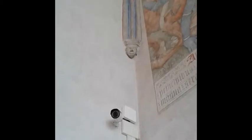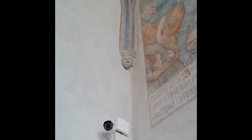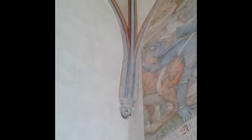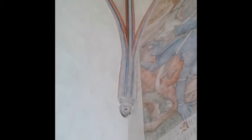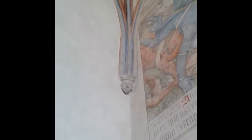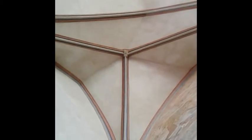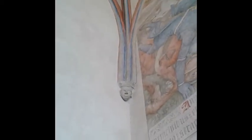Here I wanted to show you something other than the Big Brother watching. You can see here a face. This part that connects the vault ribbing to the wall is called the console. Behind it is a huge block of stone that basically anchors the whole ceiling into the wall. The weight of the ceiling is carried by those ribs and placed on that part.